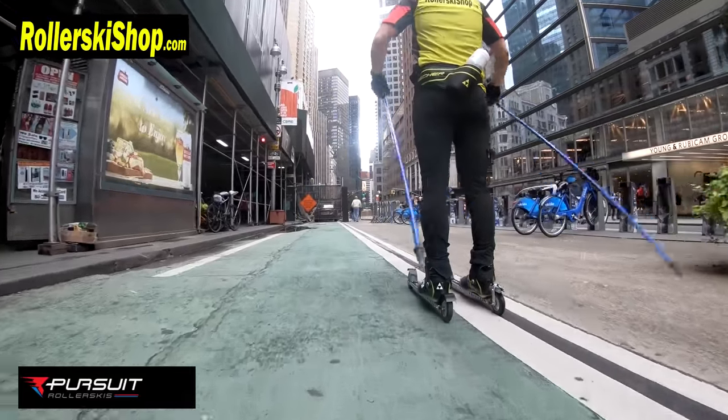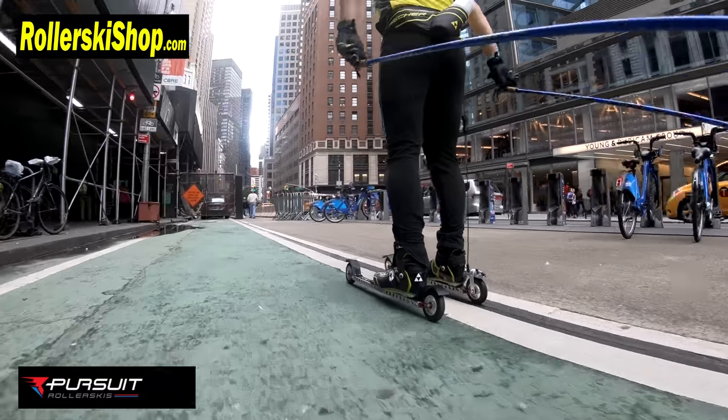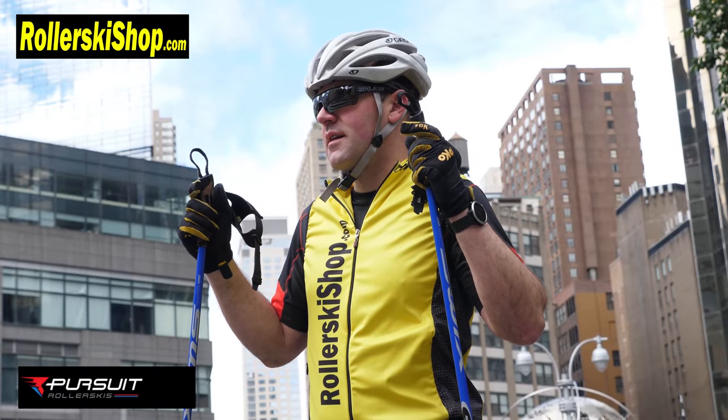I've been roller skiing through the city today as well as the park. It's been great, exhilarating. All you need is the roller skis, bindings on them, boots, poles, helmet, and you're set. You can hit the trail.